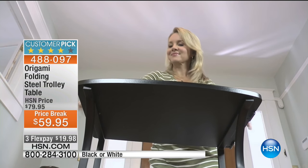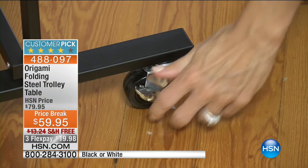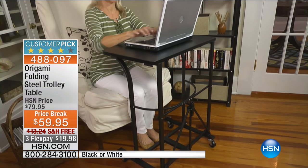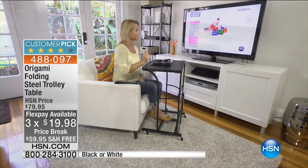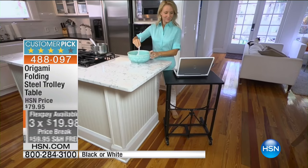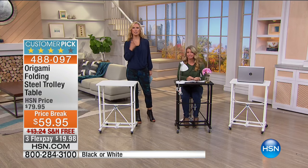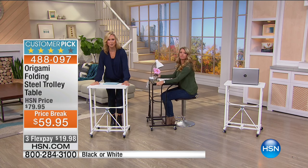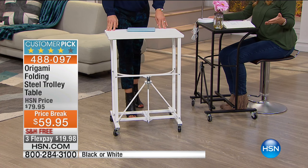Remember those old-fashioned TV trays? They were so flimsy and you'd try to move them and kick them over because of the crisscross legs — just not functional. This is sturdy, easy to open and close, no tools needed. $59.95 is our special price — you're saving $20. Take advantage of Flex Pays too, getting this home for $20, and we have free shipping today. Perfect for a college dorm homework station too.